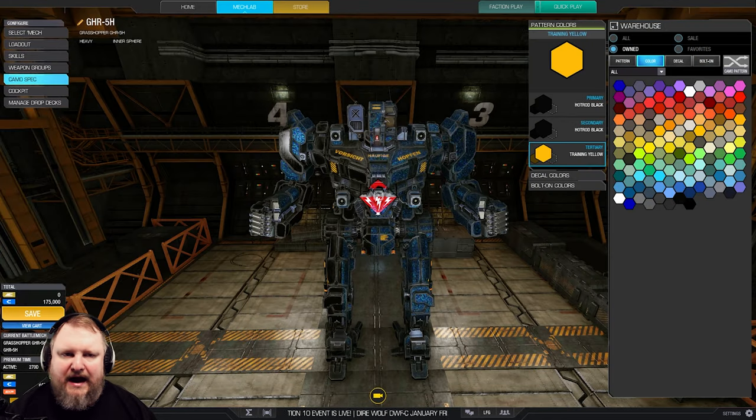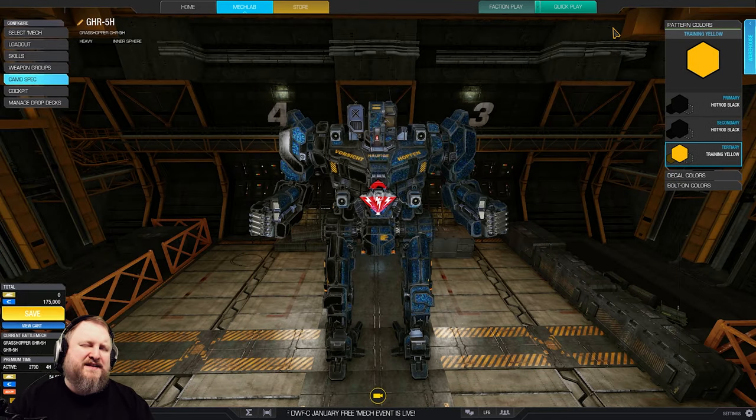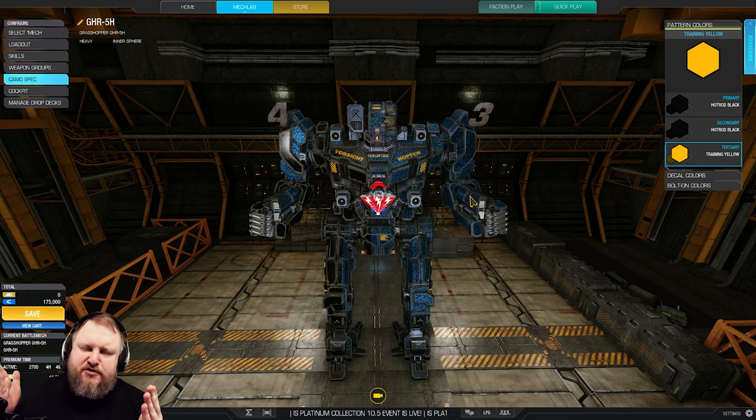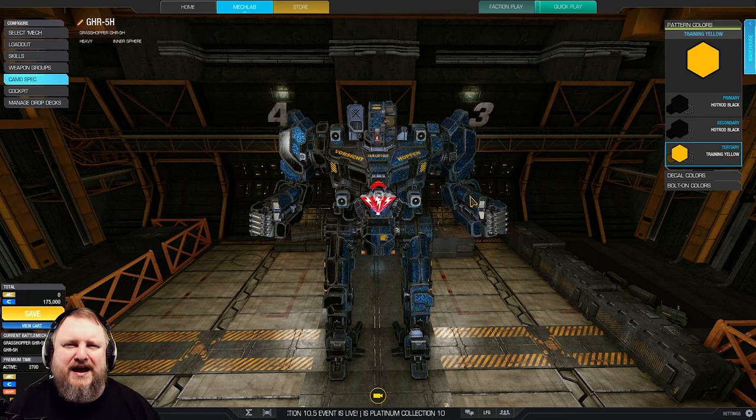That is going to be our mech for today. Now, what is going to be the next video? I think we're going to be playing one of my favorites — I like to call it the 'tie fighter on legs.' That should be enough of a hint. If you enjoy these videos and would like to support my content creation, check out the Join button here on YouTube, the Super Thanks button in the comments, or Patreon and the TTB merch store, all listed in the video description below.